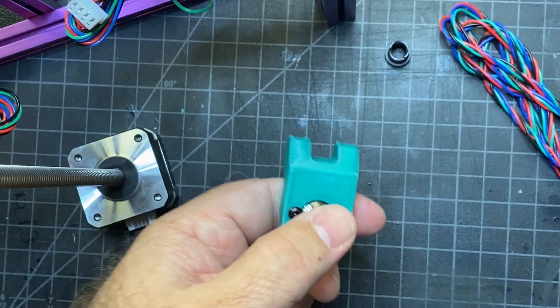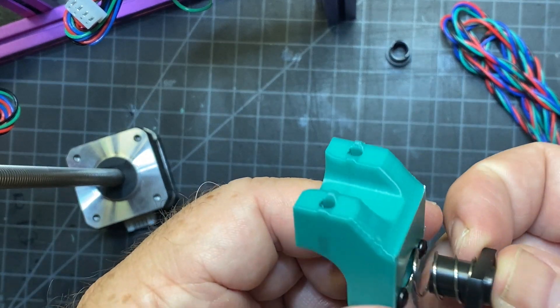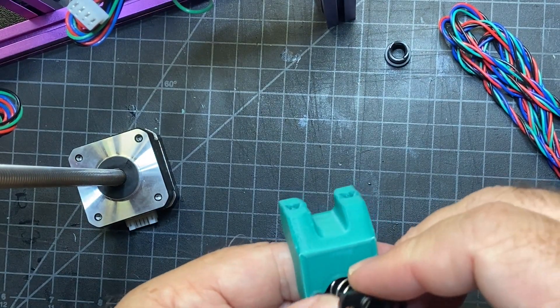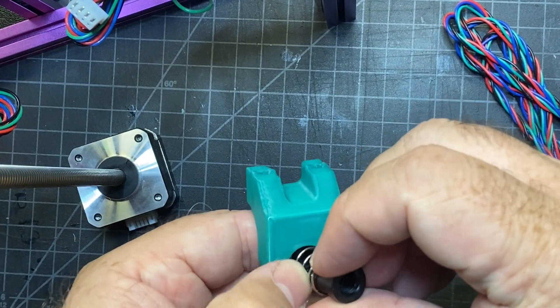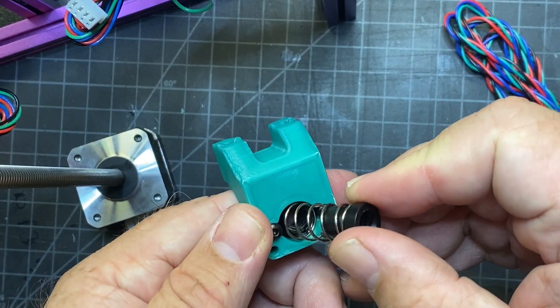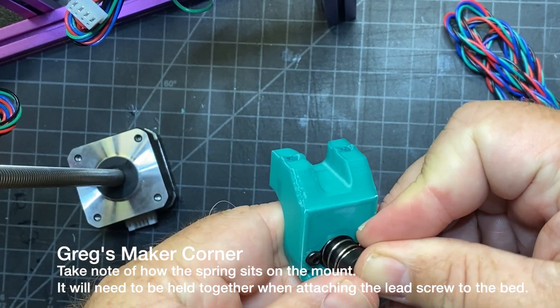Here's the spring and you're just going to fit that piece over it. Actually that's the wrong piece — it's a spare part that I had. So then you'll just fit this piece over it like this.